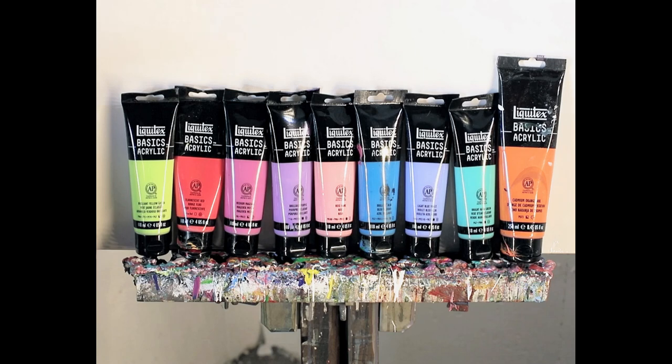Hello, my name is David Teal. In this video I'll be painting an abstract expressionist work. I'll be using my favorite brand of paint, Liquitex.